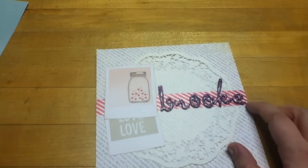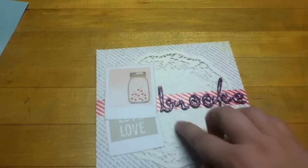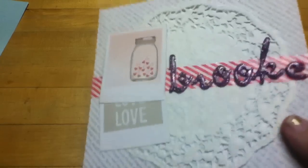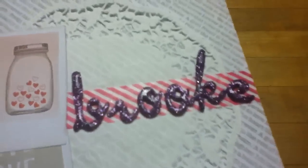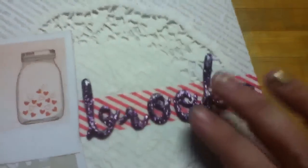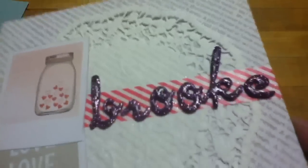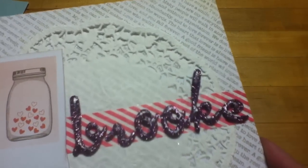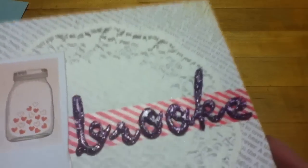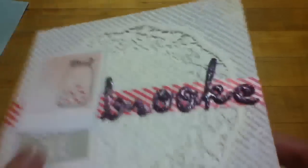This piece right here is washi tape from the Target washi tapes that a lot of us got. This is just a doily and I just secured the middle. These are the DIY Thickers that come as plain chipboard. What I did was use Dusty Concord Tim Holtz Distress Ink and inked them all up, put a layer of glossy accents on, put the amethyst glitter from Martha Stewart on top, and then put more glossy accents on top. That's how they came out — they're quite cool. I'm happy with them.